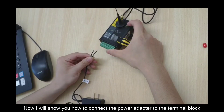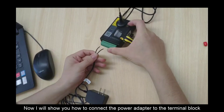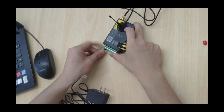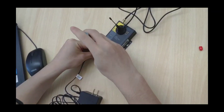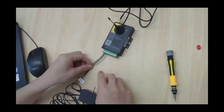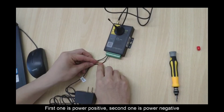Now I will show you how to connect this power adapter to the terminal block. PIN 1 and PIN 2: the first one is power positive, the second one is power negative.